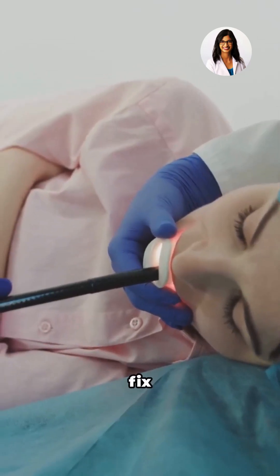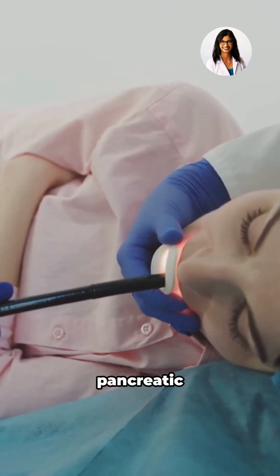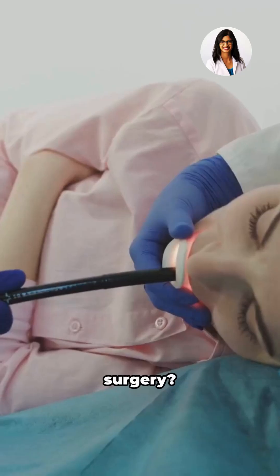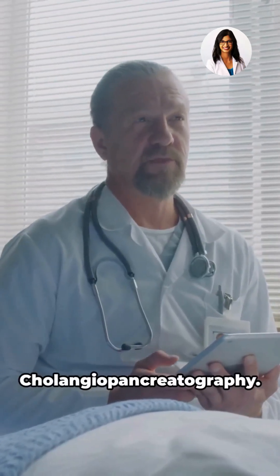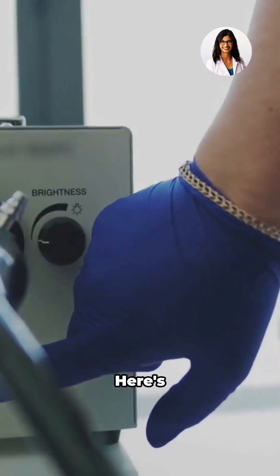Ever wondered how doctors can find and fix blockages in your bile or pancreatic ducts without open surgery? It's done with a procedure called ERCP, short for Endoscopic Retrograde Cholangiopancreatography. Here's how it works.